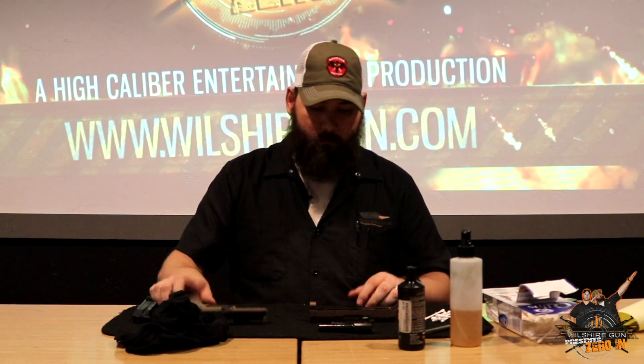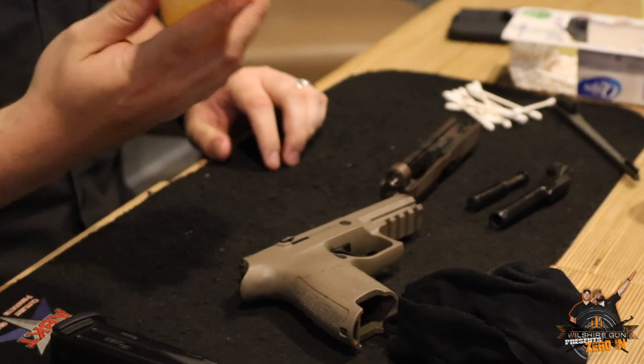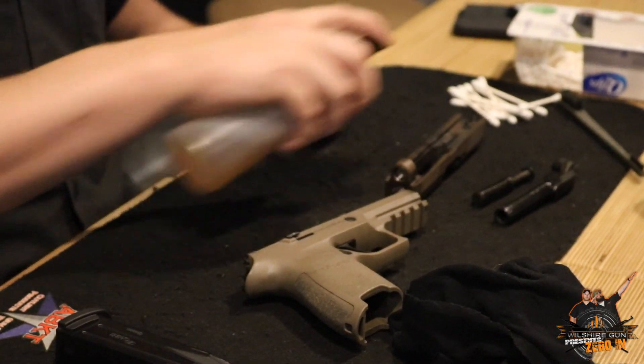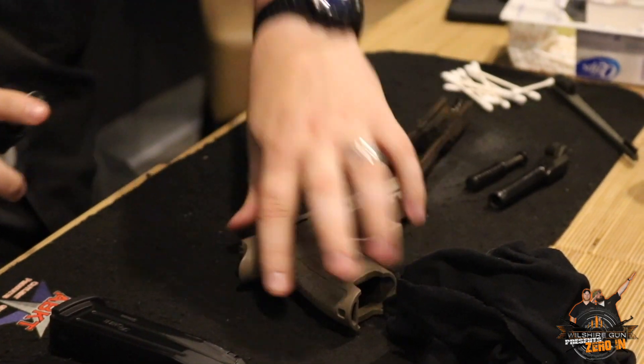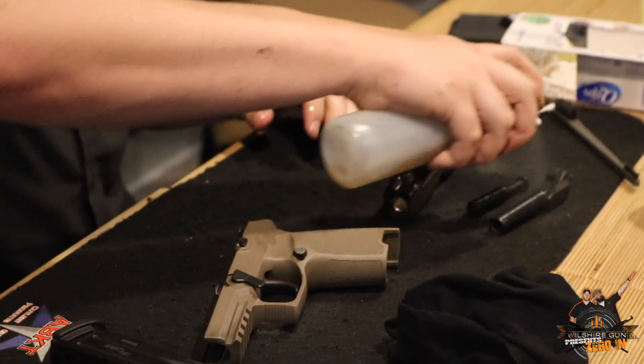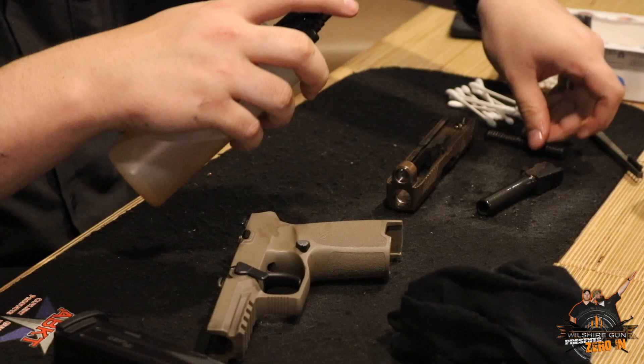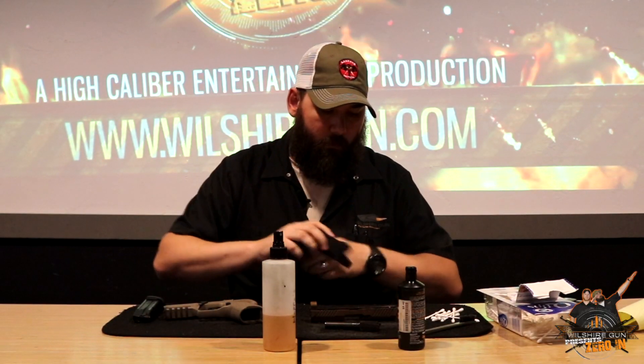Basically what we're cleaning here are the moving parts that have friction and where carbon builds up from gunfire. Usually I start with just an overall squirt down - you get some kind of solvent, I think this one's Hoppe's in a squirt bottle - and we're just going to hit everything and cover it all up. What these solvents do is break down a lot of that carbon and copper that builds up in your gun as it fires. You let that sit for a couple minutes and it'll break down that carbon, allowing you to brush it out.